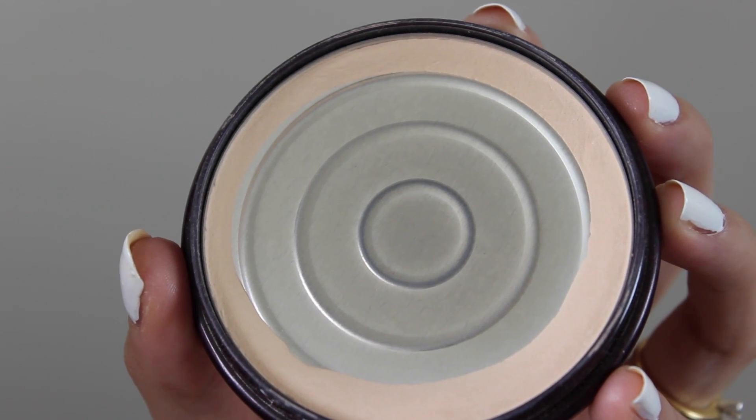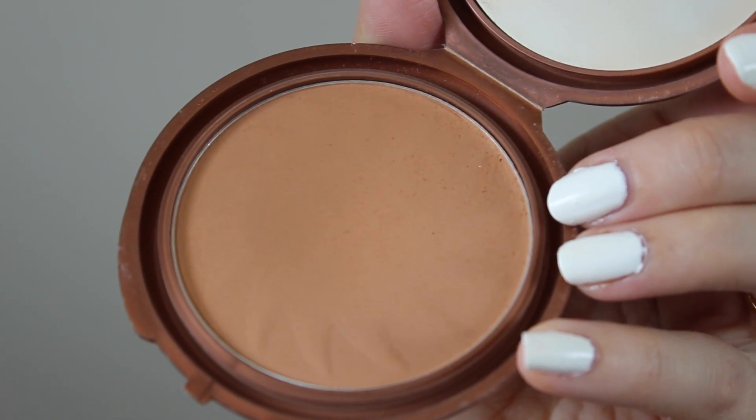Because the Covergirl foundation I used is so high coverage, I really like to use a translucent setting powder. My favorite is the Rimmel Stay Matte Powder. For bronzer, I'm going to use this one by NYC — it's awesome because it's completely matte. And I'm just going to use this to contour my face.